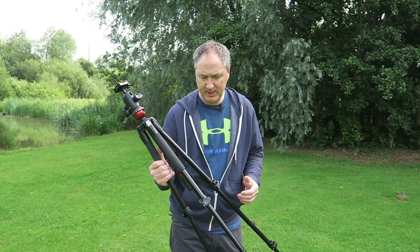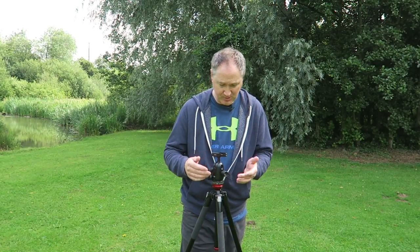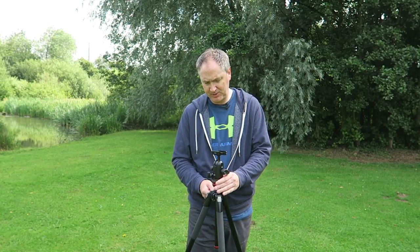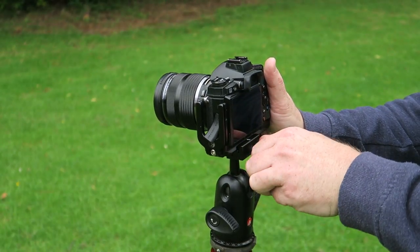It's a great first tripod and lighter to carry than the bigger Manfrotto when you don't need that weight. The only thing is that it's a little bit lower — at six foot two, it can be a little low for me. The central column does come up but I try not to use it too much, so I'm restricted in height compared to the 055.